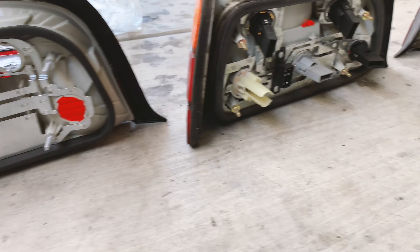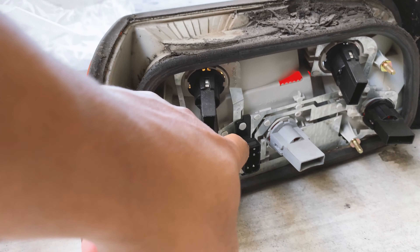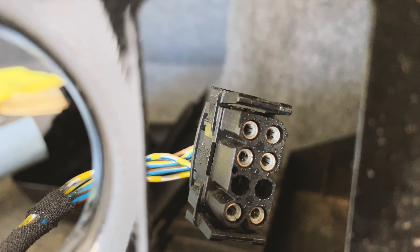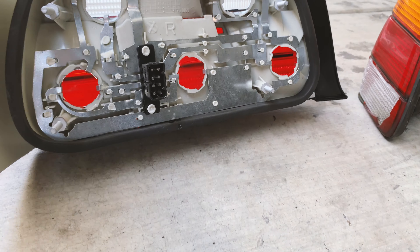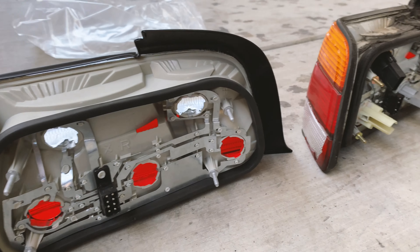Let's see in the back — connectors look relatively the same. These both have one less prong, while this one has all of them. Those must just be for some different lights that they don't have, but for the most part let's just try to swap the bulbs and then be done.